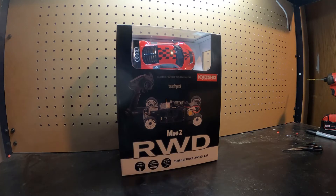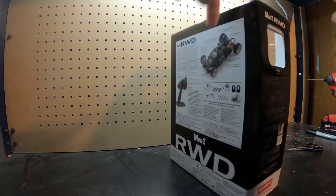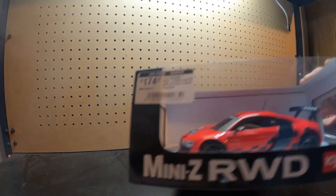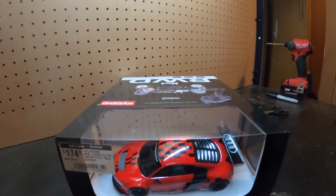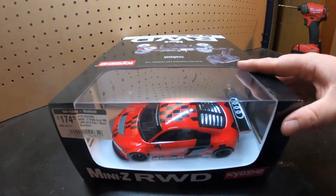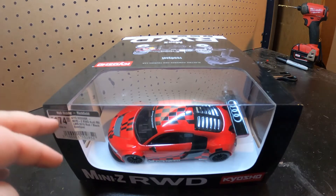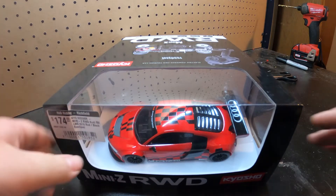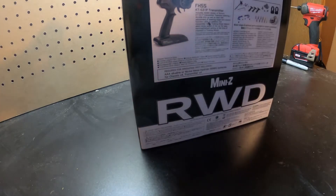Hi guys, so today I'm here with the Kyosho Mini-Z Roll Drive. Sorry about my voice, I've been a little bit sick lately. As you can see, this model is the Audi. Here's what I paid — without taxes, $174.99 out the door. Not bad, support locally.